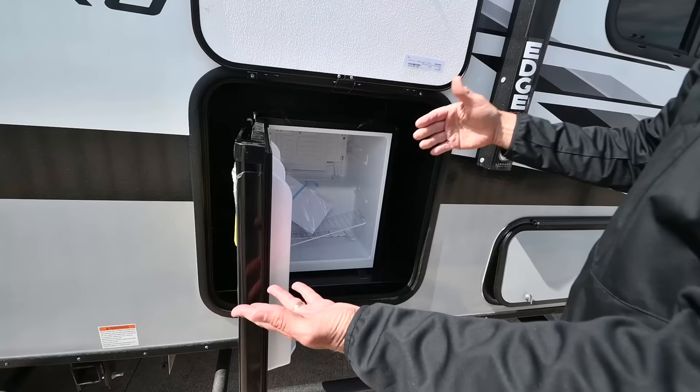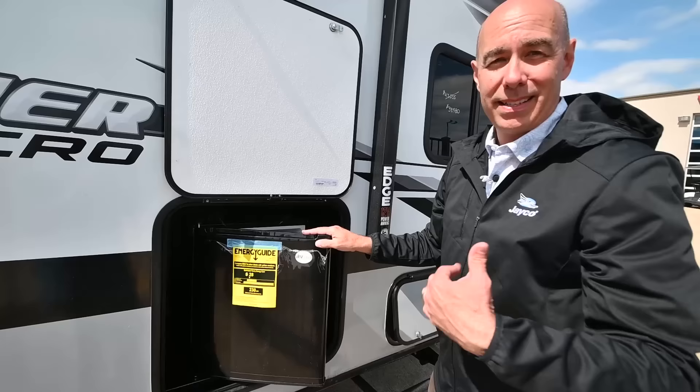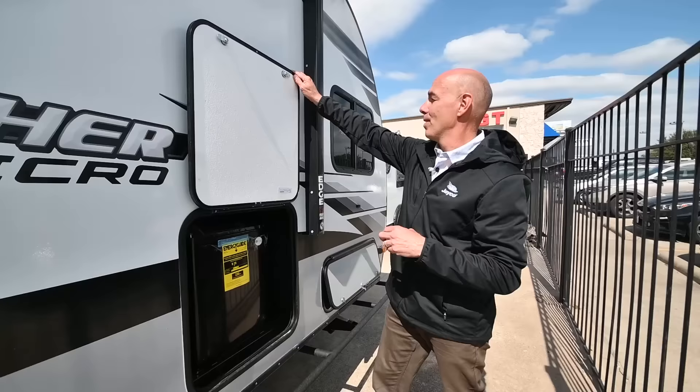And then we have a little drink refrigerator running off 110 household current. If you don't want this in here and would rather have it as storage, it's super easy — just unscrew it, lift it out, take it to your garage at home, and now you have a drink refrigerator at home. Or you can have it in here. Either way it's a nice little space to use.